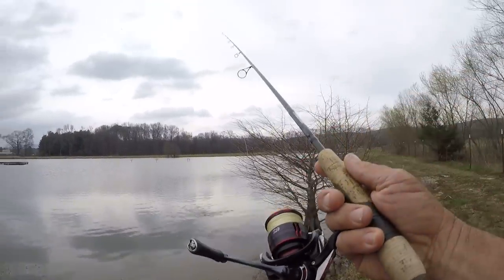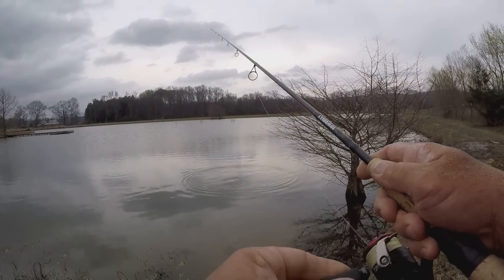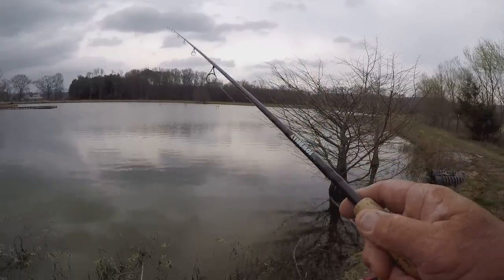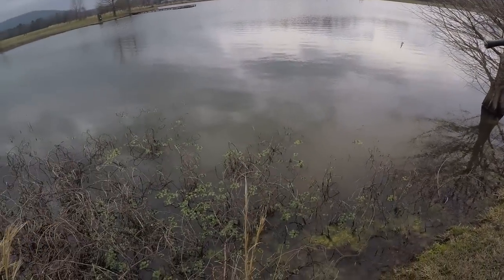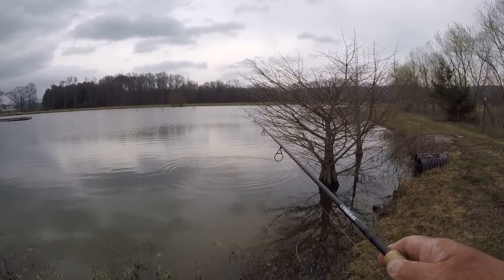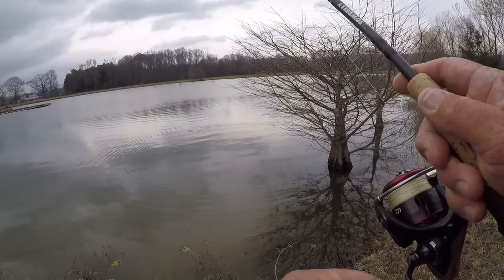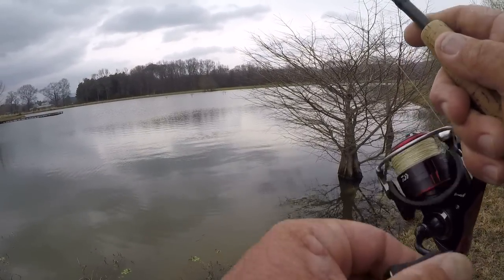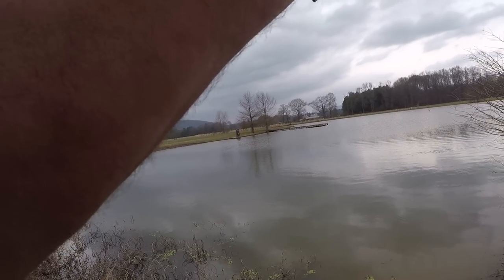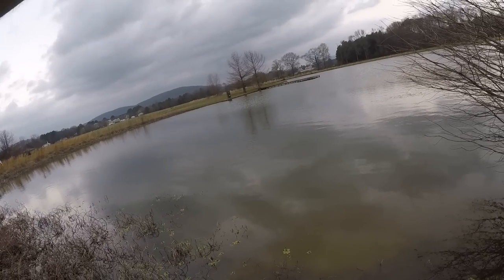Let's pitch it out there. I'm going to take off this baitcaster and go to a spinning reel. I'm just going to work it slow - hop it with little bitty hops. That water's about four feet deep. There's a fish - got him! That was the second pitch.